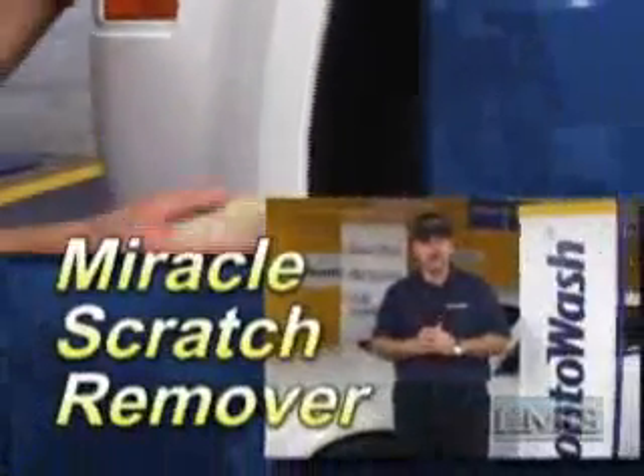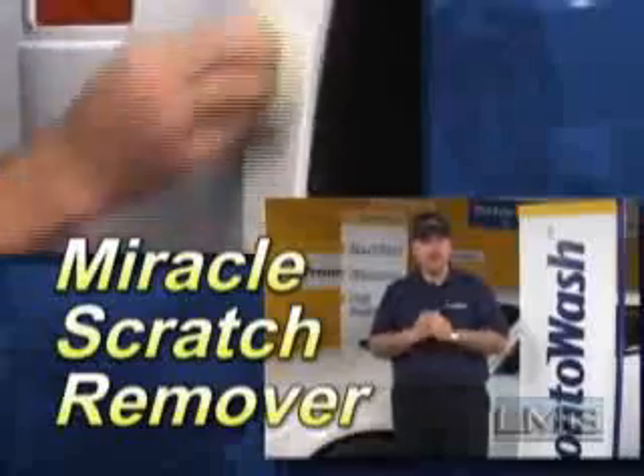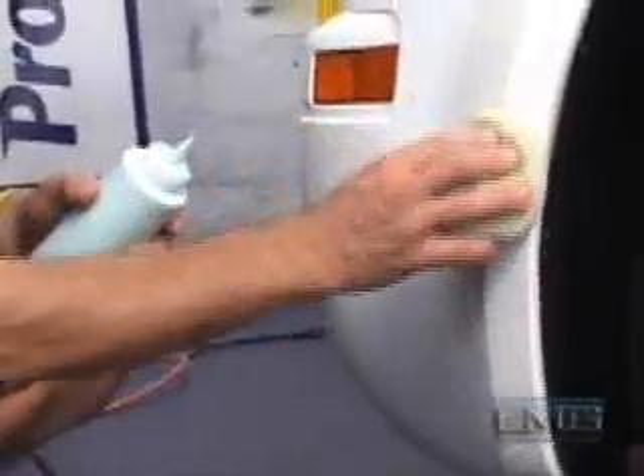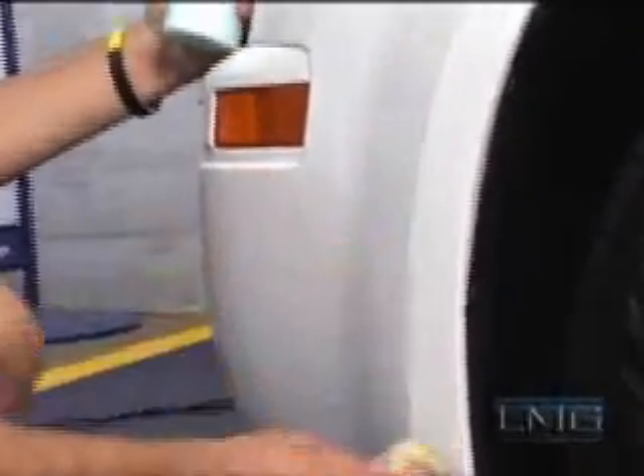We are now going to show you how to remove light scratches from the exterior of the vehicle using Miracle Scratch Remover. The Miracle Scratch Remover is very easy to apply — simply pour some onto an applicator and cover the scratch. Rubbing in the direction of the scratch, work the Miracle Scratch Remover in and wipe off the excess. Finally, use a white microfiber towel to bring out the shine. This process also works with road tar, as demonstrated here.